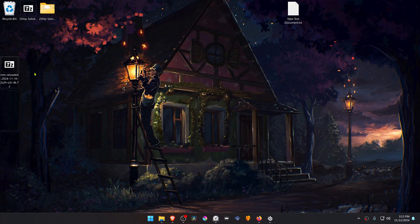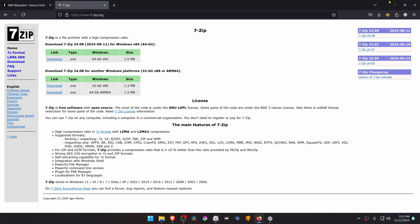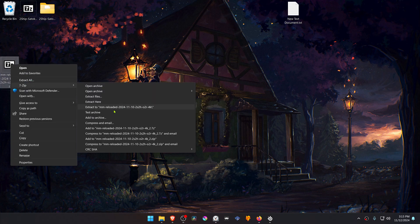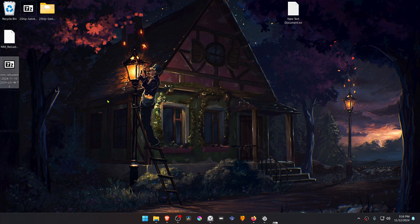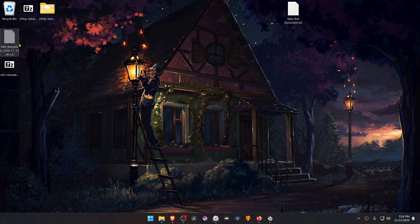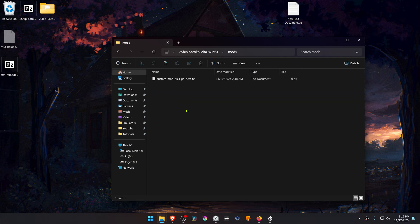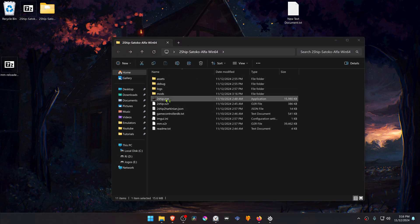Go to where you have downloaded the textures and extract them. I'm going to use 7-Zip to do this. If you're using 7-Zip with Windows 11, you can Alt+Shift right-click on it, go to 7-Zip, and then click Extract Here. Then copy or cut the texture pack file, go to your Ship to Hyrule folder, go inside the mods folder, and paste the texture file in here. Now the textures are installed.